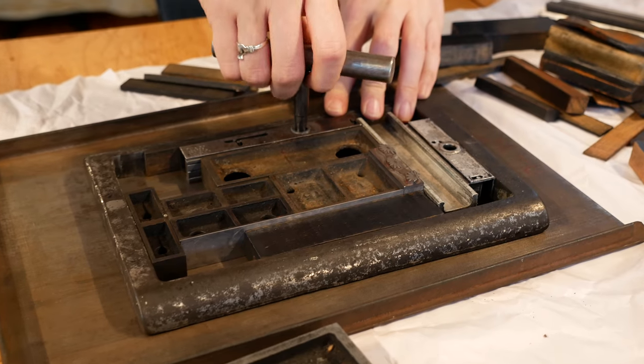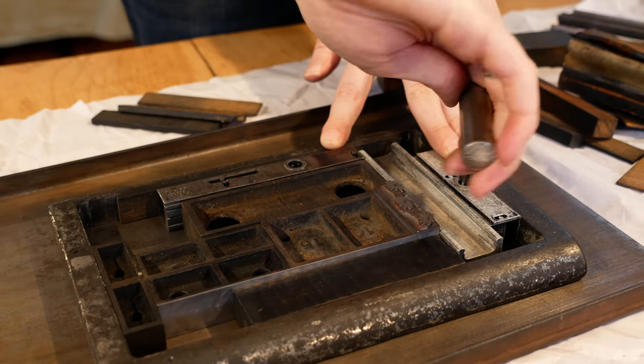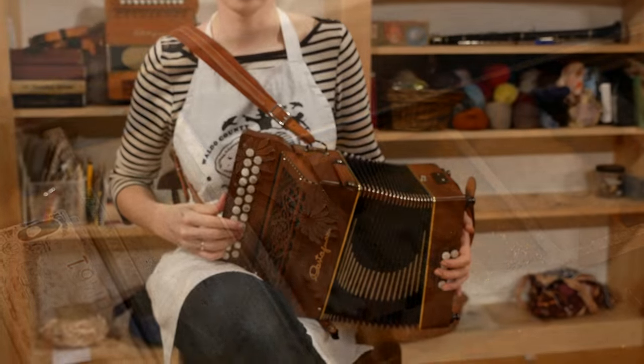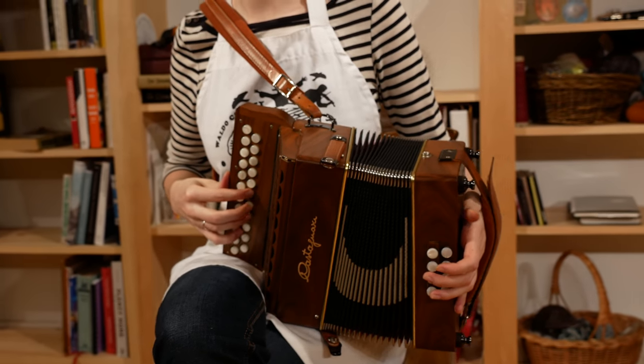So when I moved to a tiny apartment, I got myself a tiny press that can go in my basement. I named my press Squeeze Box Press after my other favorite possession, my button accordion.